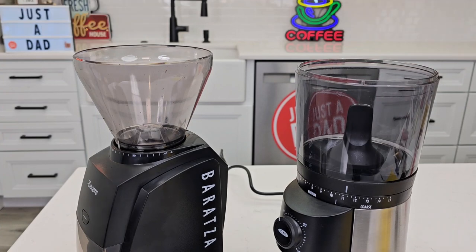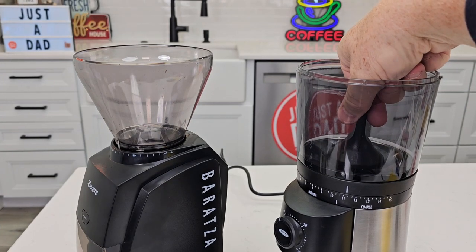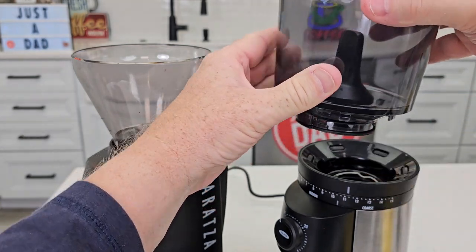The way you take the bean hoppers off is a little different. On the Oxo, there's a lever — you turn it to the unlock position and it just lifts straight up. It also cuts off the beans coming out; there's a little gate valve there.